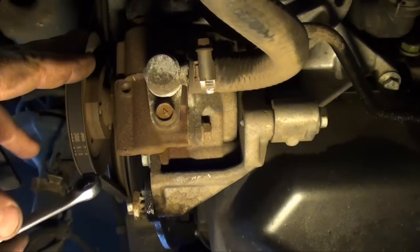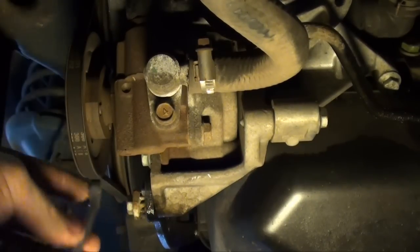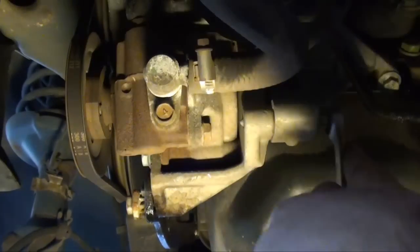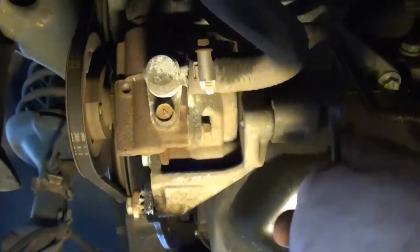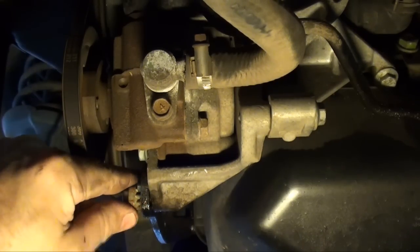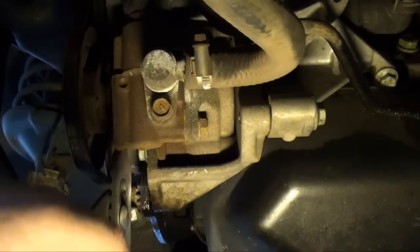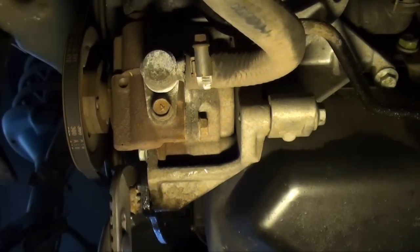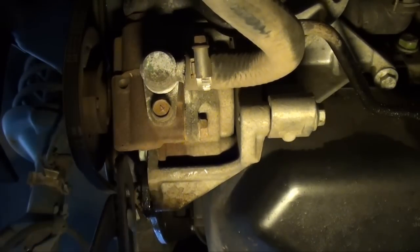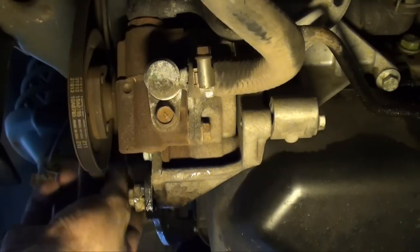Now we're going to start removing accessory belts. The first belt we're going to want to remove is the power steering belt. We just want to loosen these up on both sides. This adjuster will work for the most part to loosen it — however you can see this one's stripped out. You're going to want to turn it clockwise to loosen it. Once you've got that loose, you can remove the belt.